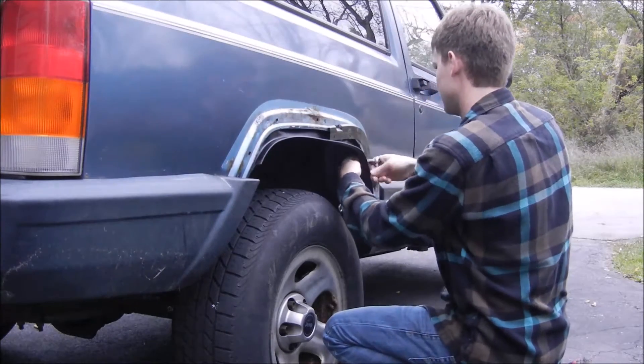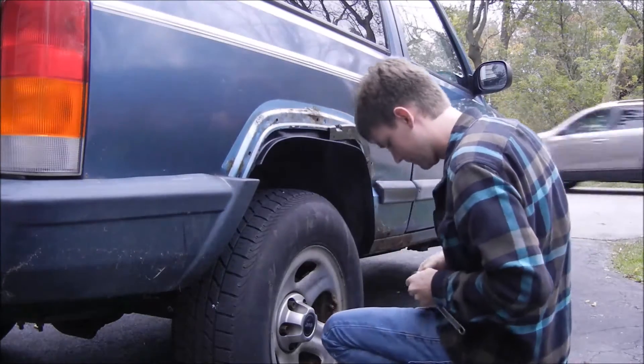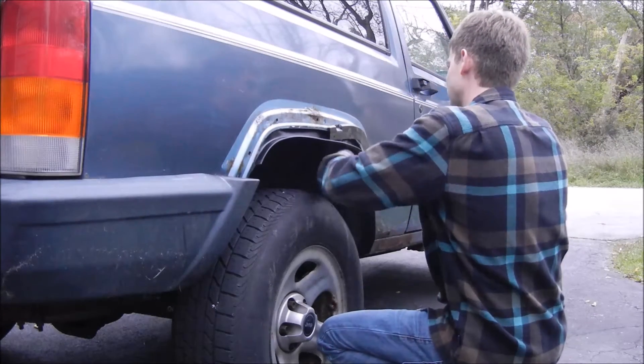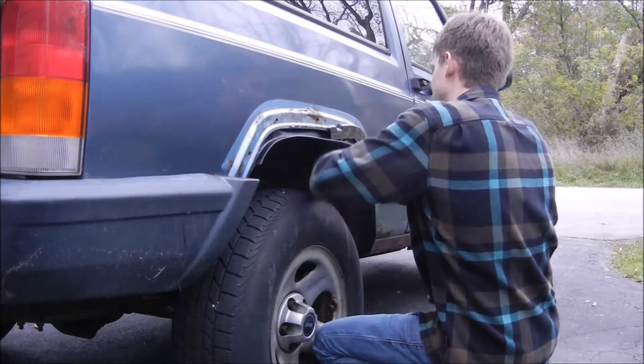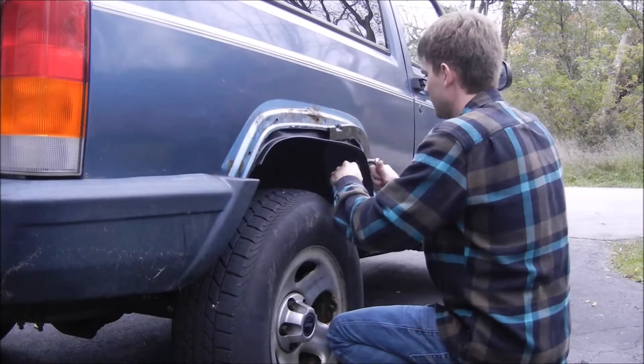Let's get started. What I'm doing here is removing the factory fender flare brackets that are on the vehicle. These have to come off in order to install them back on the fenders before they go back on.